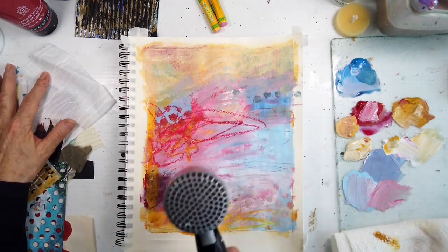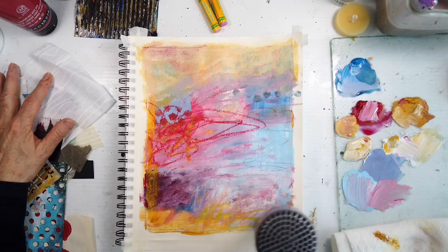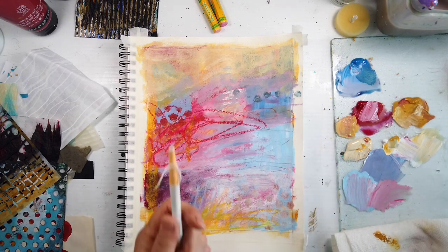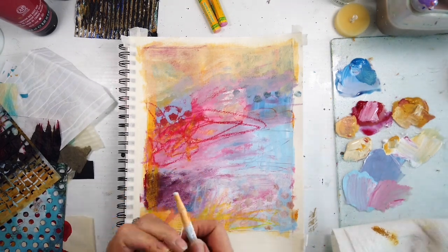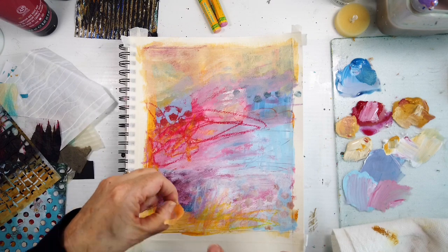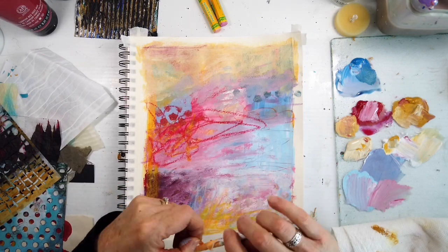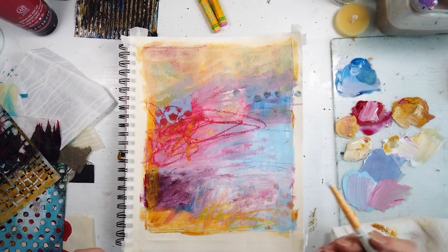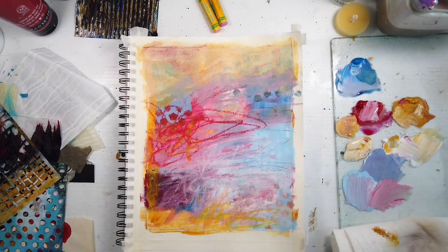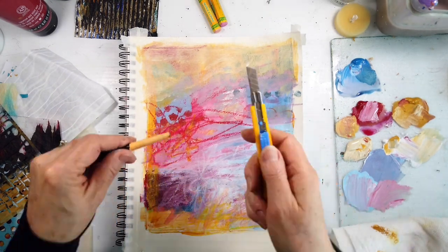I want to make sure it's dry before I move on, as I'm building these layers. I love the idea of thinking in so many layers — at least ten or so on a painting, maybe five at the beginning before you even start to get attached or things become precious. And that's really helping.